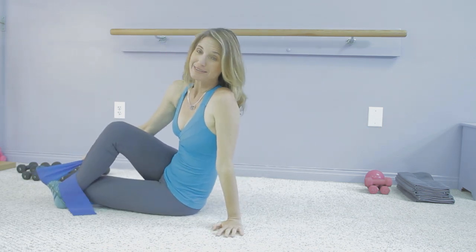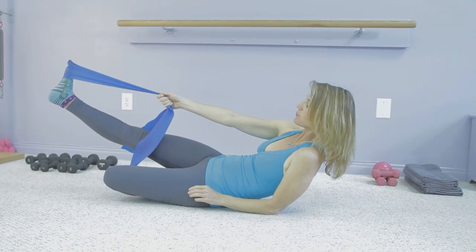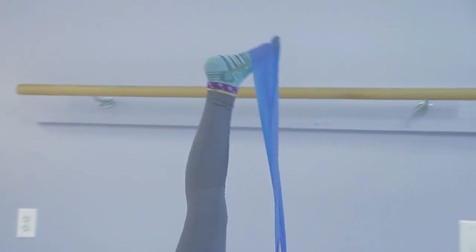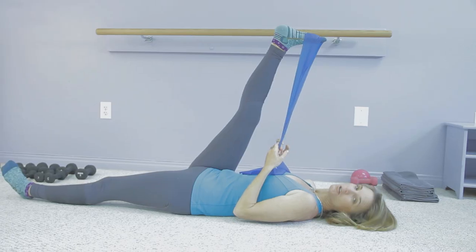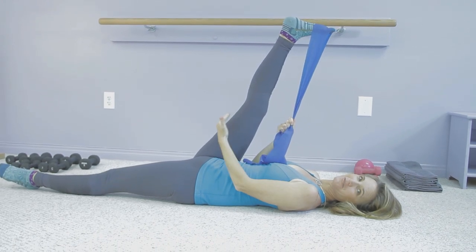But sometimes you want to override that reflex so that we can get a little more hamstring stretch, or a little more stretch somewhere in our body. So for instance, if you are trying to get more stretch in the hamstring, you want to hold that stretch for about 90 seconds, and that will help to override that reflex.